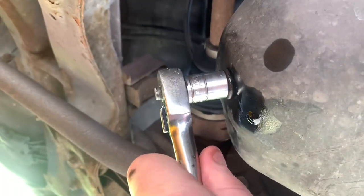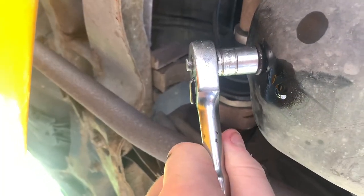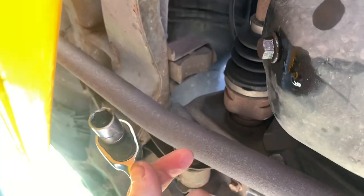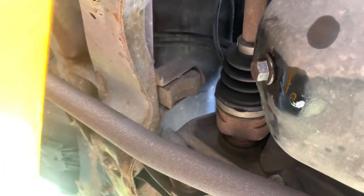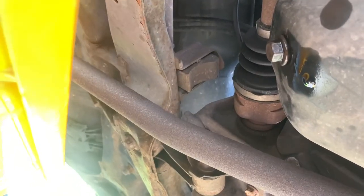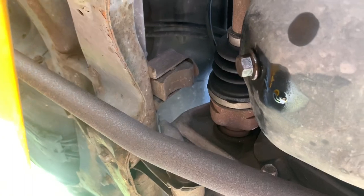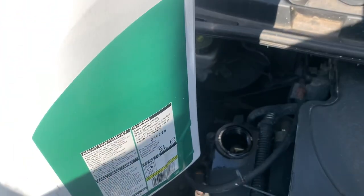There will be a torque setting for the sump plug but I don't know what it is and I haven't got my torque wrench, so just nip it up — you don't need to swing off it. We'll also wipe the oil off so we can see if it's leaking in future. Let's go back up to the top of the engine.